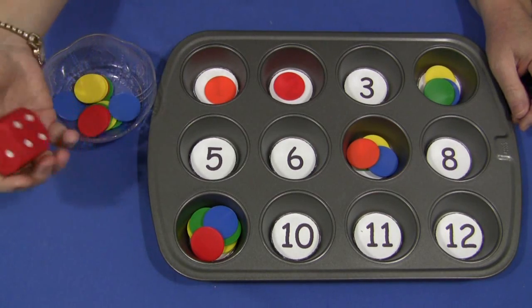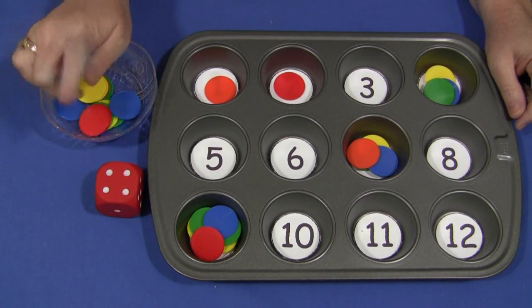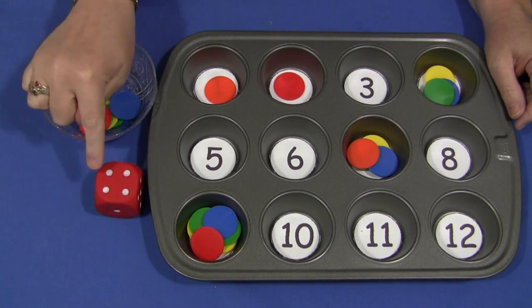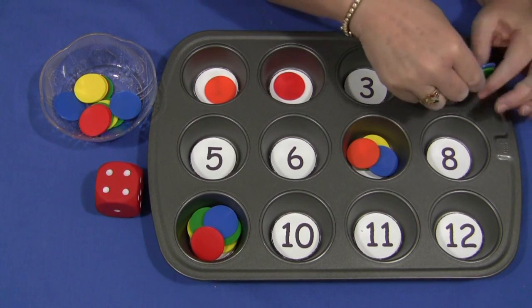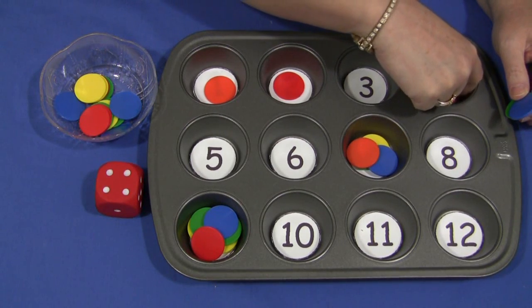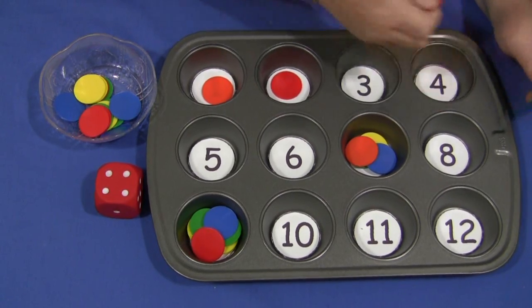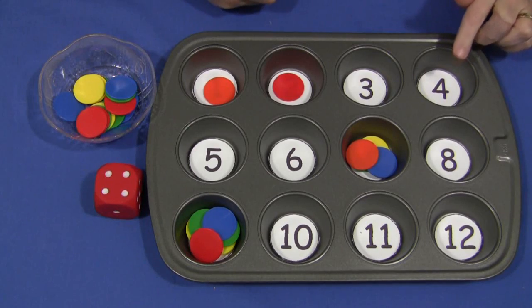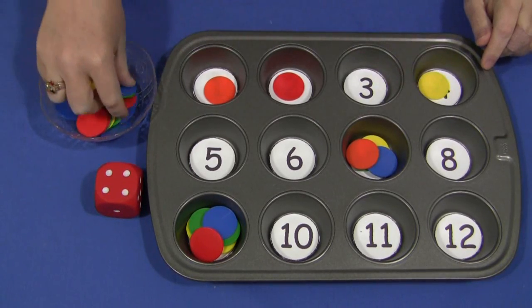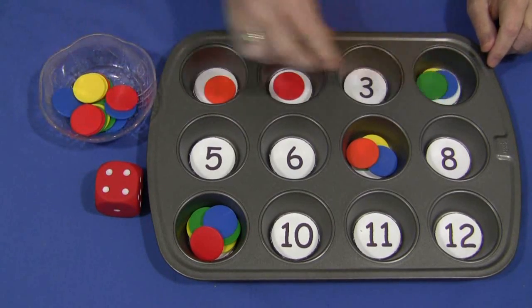We're just going to do a roll and count activity. The child would look at the die — there's a 4 on here — they would find the number 4, which is already covered up, and they would take whatever they're using for counters and put in 4 for the counting activity. So 4 on the die, 4 in the tray, and 4 items in the muffin tin section.